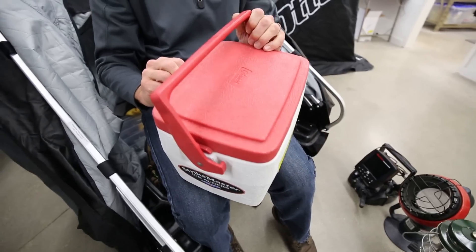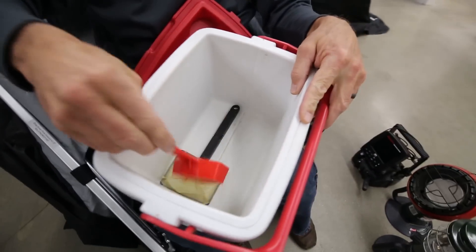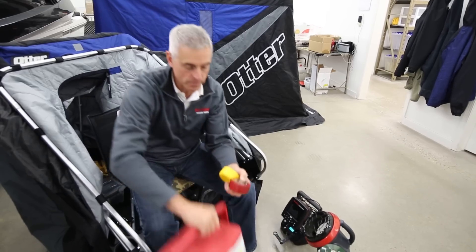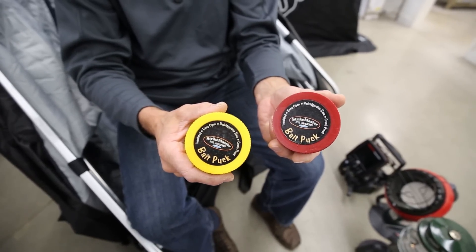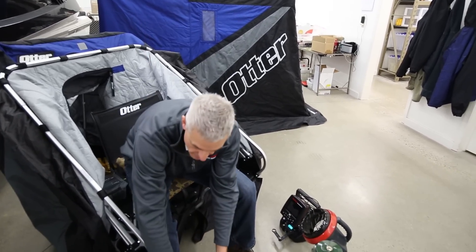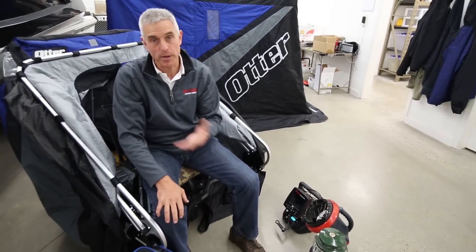If I'm going to be fishing with live bait, I've got a cooler that locks — that's what I use as my minnow bucket. Inside I've got some scoops for the minnows. I also have my bait pucks handy and ready to go. I like two different bait pucks: one for wax worms and another for larva, color-coded so I know which one is for what.